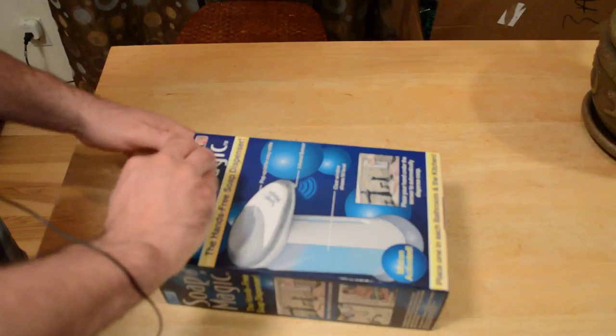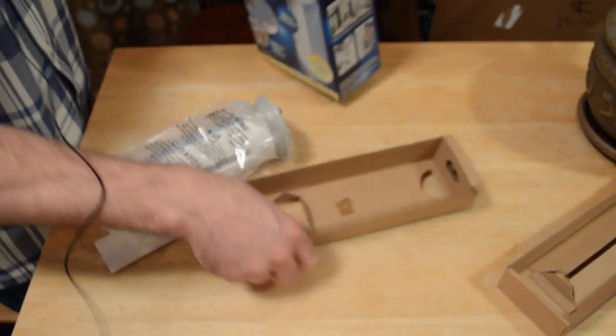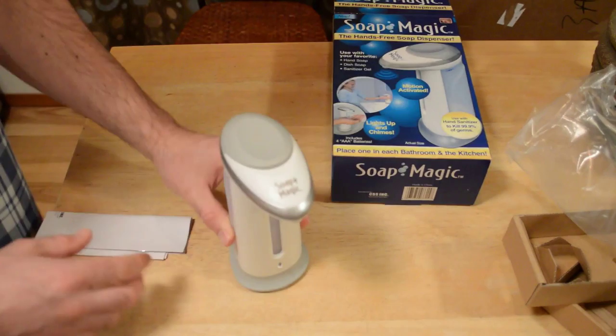Let's open it up and see what's inside. We have the box, a little instruction booklet, and the Soap Magic itself. It's actually a little bit smaller than I was expecting, but it doesn't look too bad. It actually has a hinge instead of a screw cover for the batteries, which is nice.